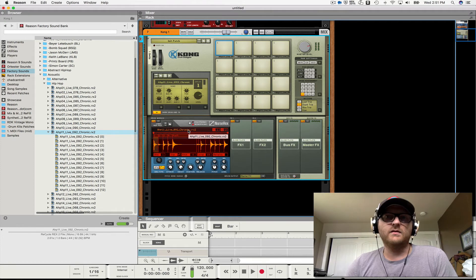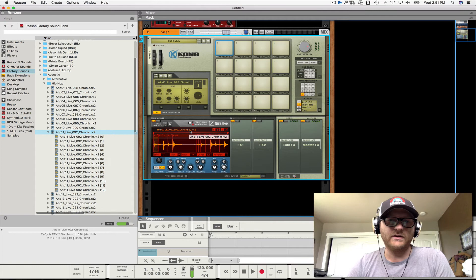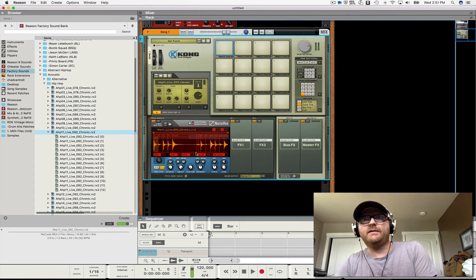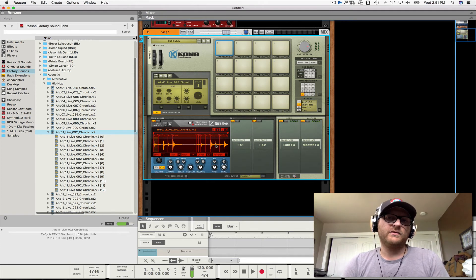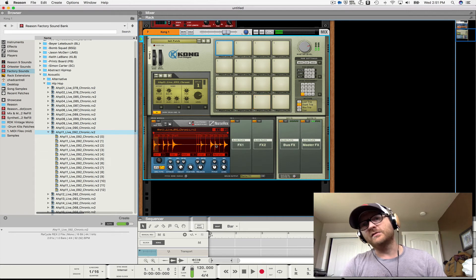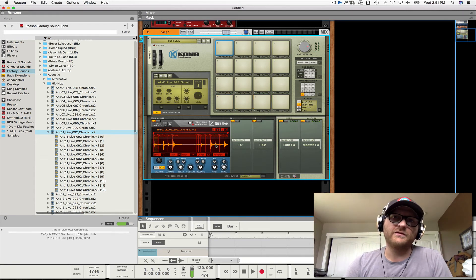Now there's some limitations with that — if your Rex files get more than 16 slices or whatever, you're out of pads. In general I haven't had that problem, but I'll often take audio loops, turn them into Rex files, bounce them to a Kong for better playability, specifically when I'm sampling vinyls.